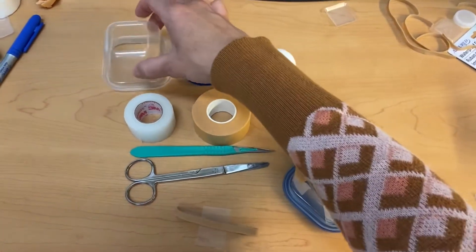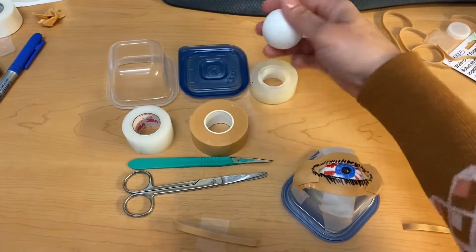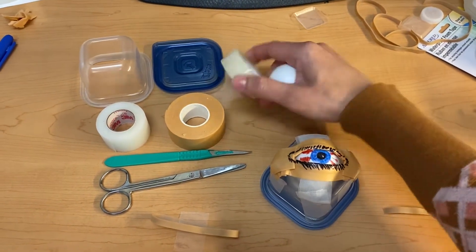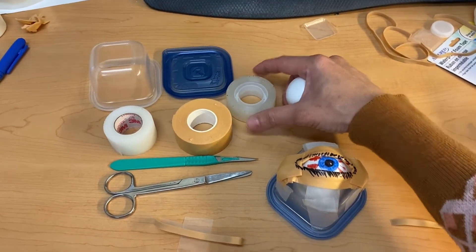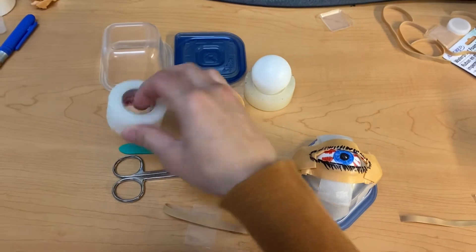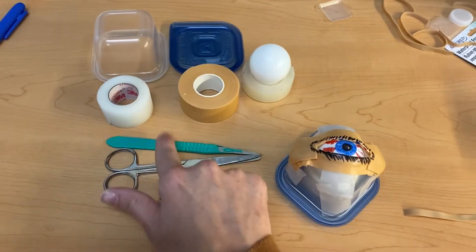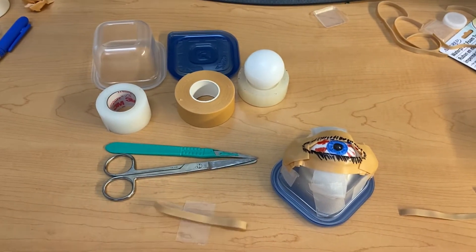What you'll need is a small container with the bottom cut out, a lid, a ping pong ball, and a base for your ping pong ball with a one inch diameter and one inch height. You can use a roll of tape or a pool noodle cut into one inch heights. You'll also need 3M transport tape, foam tape from the dollar store, a scalpel, scissors, and a size 64 rubber band.